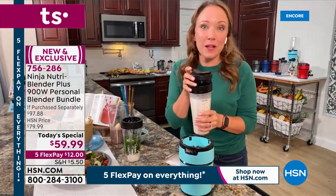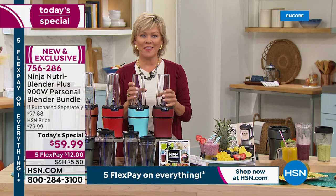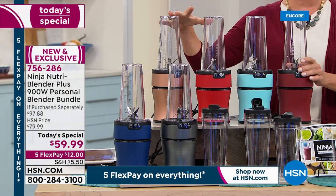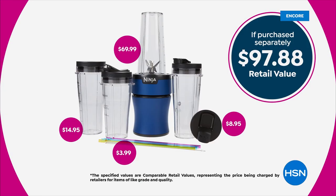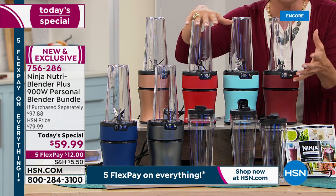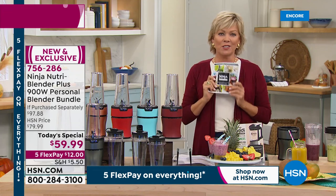I can use my little pour spout and put this right in my fridge and it's ready to use. This is such an exciting value because of all the things you can do with it — it's so versatile. If you piece this whole bundle together that we are doing today at $59.99, you'd be spending close to $100. Just the personal blender, the NutriBlender Plus, is $69.99. Then all those extras — that precision blender for salad dressings is another $15. You're getting almost about $30 extra in value through the things you want, the tools.